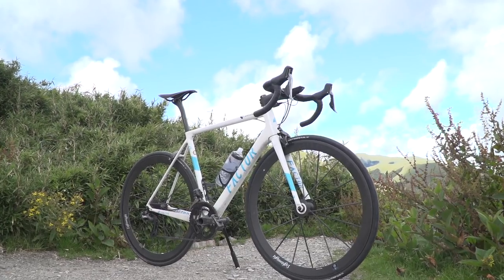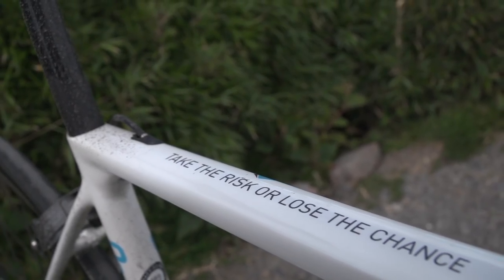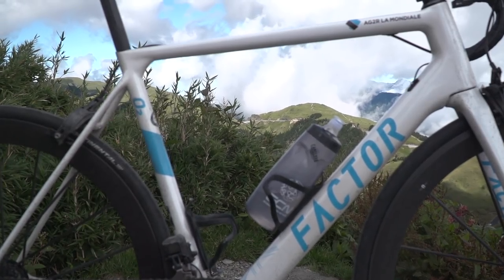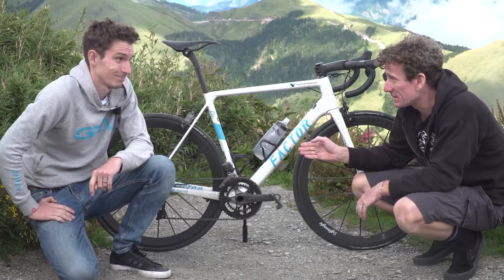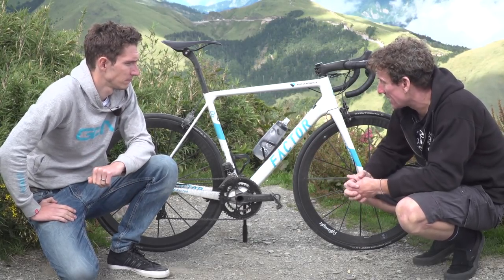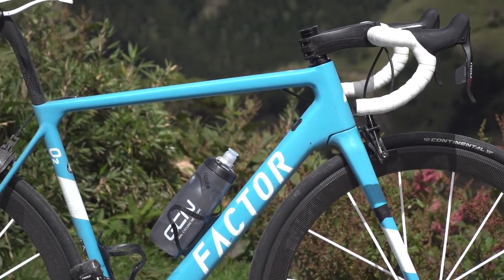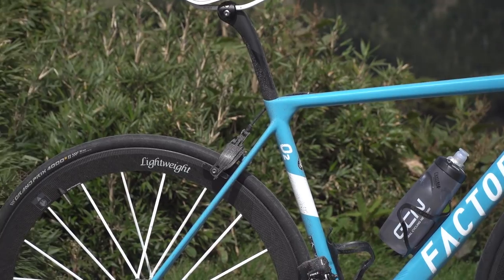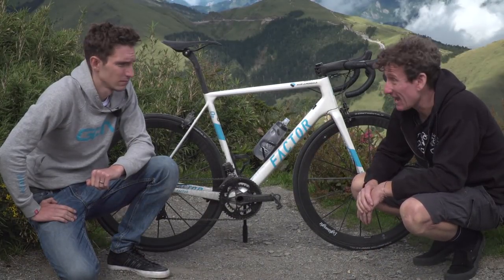The frame, the Factor O2, is actually made just down a 100km descent on the other side of the island. It's 750 grams, but that doesn't tell the whole story at all. Factor are one of the few brands that actually manufacture their own bikes, and in doing that it allows them to have a far more complex carbon layup, which gives ride quality and less weight.